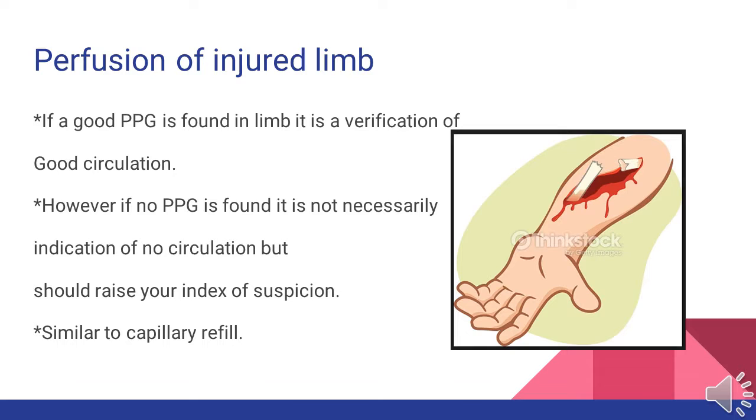Similar to verification of pulse ox reading, we can also use the pleth to verify perfusion of an injured limb. Say we have a compound fracture or a highly angulated dislocation — we can place the pulse ox on to look for the pleth wave. If we do have a good pleth wave, we can be fairly certain there is good circulation to that limb. However, if no pleth wave is found, it is not necessarily an indication of no circulation, but should definitely raise your index of suspicion. This is similar to what we currently do by looking for a pulse and checking capillary refill.